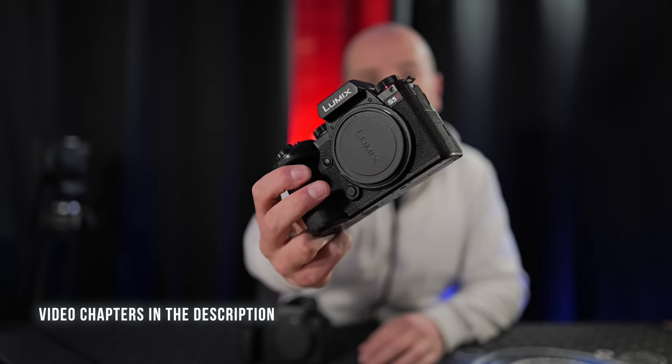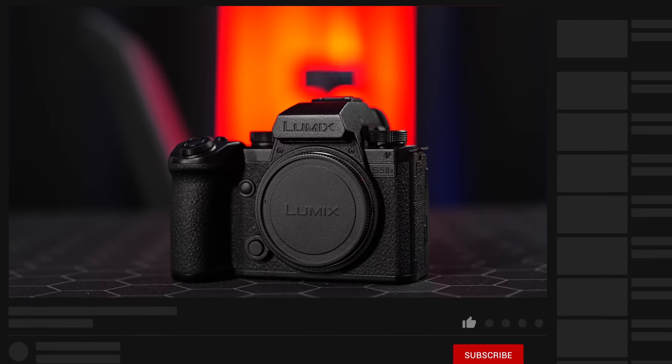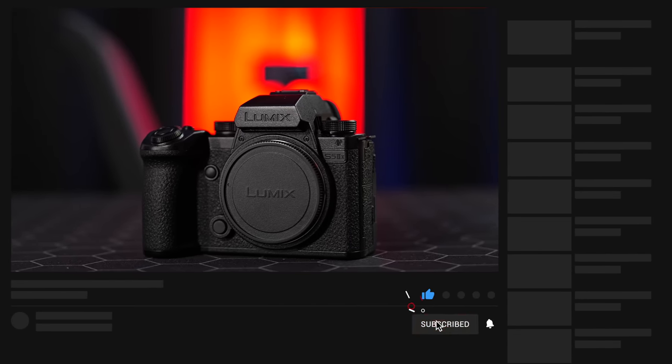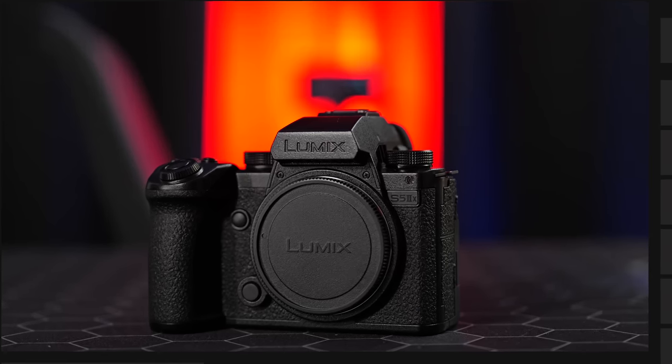This will come from using this camera with hands-on experience, as well as owning two Panasonic S5 Mark IIs — I actually purchased a second one recently because it's such a great camera. A huge thank you to Panasonic for the loan of the S5 Mark II X. No money's changed hands and all thoughts are my own.